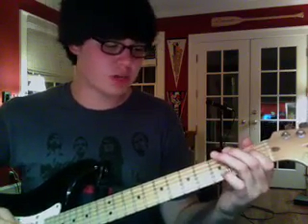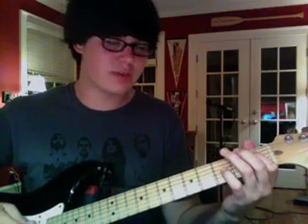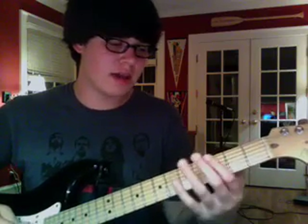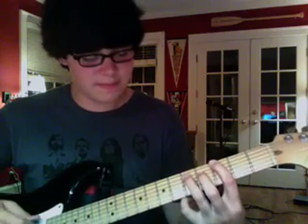And then you go back up to the A sharp, and then you drop that and just do an A. And then you play the G again. And that's it for the intro.